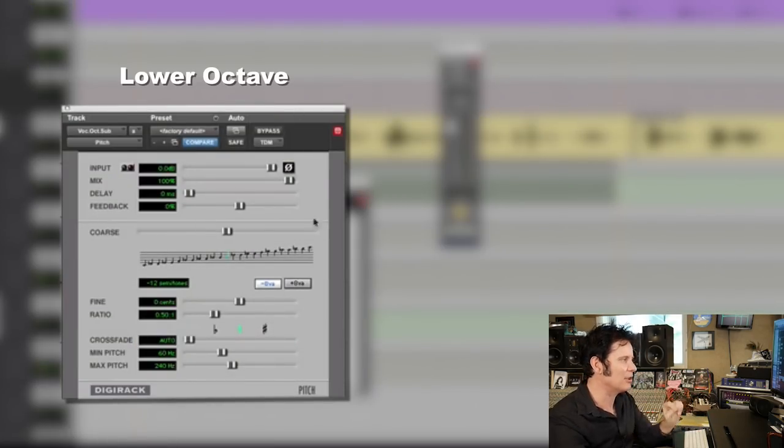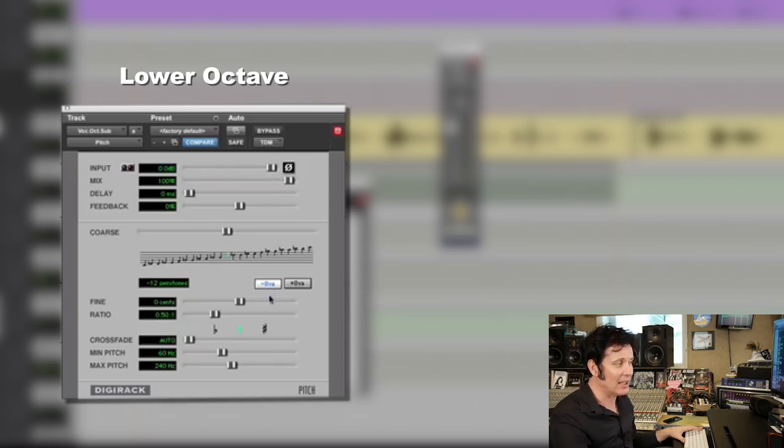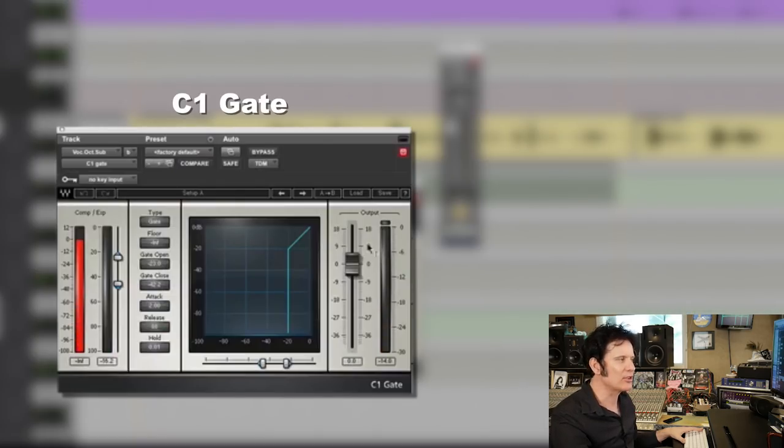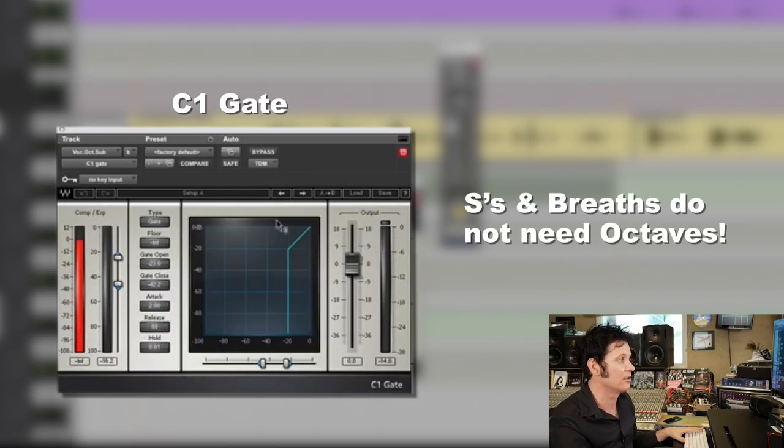Again, generic — comes free with your DAW. One octave down, set to 100% mix, on an auxiliary. I've gone minus 12 semitones, or minus 8VA — one octave down. I've got a gate in here which is just cutting off S's and breaths. They don't need octaves on them — S's and breaths do not need octaves.